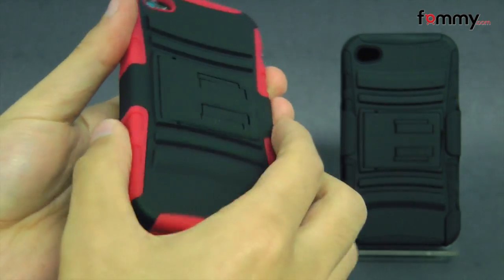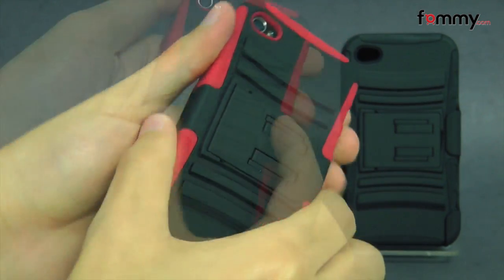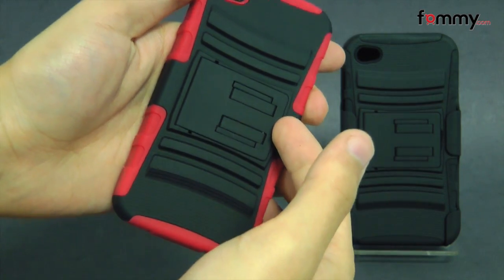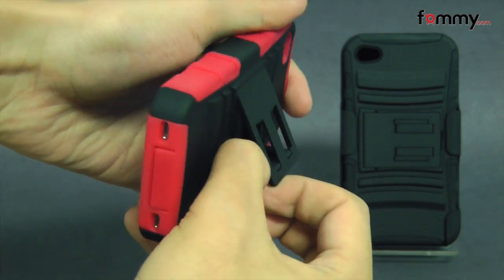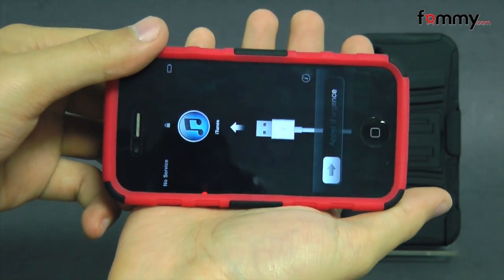The case has a really unique design which makes it easy to grip and hold, and what's also cool about it is that it includes a stand built right in which you can flip out to display your device at a landscape viewing angle.